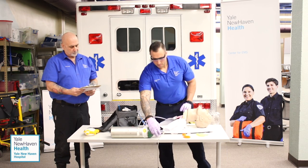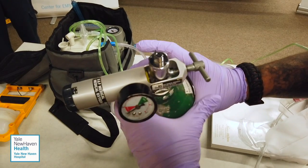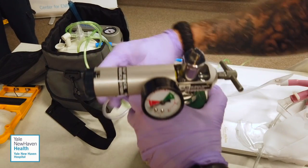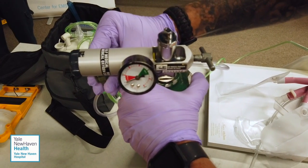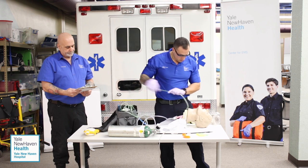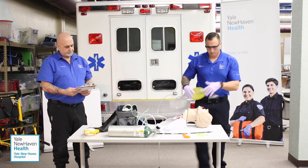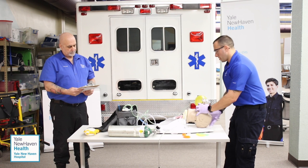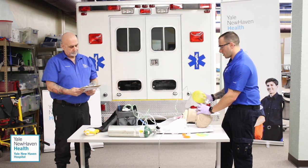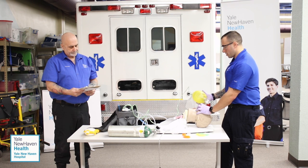I'm going to take my O2 bottle and set it to 15 liters. I'll attach the BVM to 15 liters of 100% oxygen, reopen the patient's airway, and begin ventilations one every five seconds. One one-thousand, two one-thousand, three one-thousand, four one-thousand.